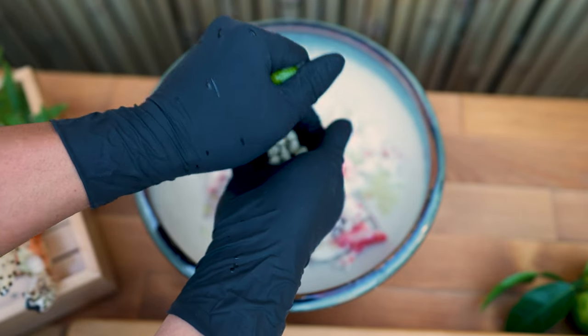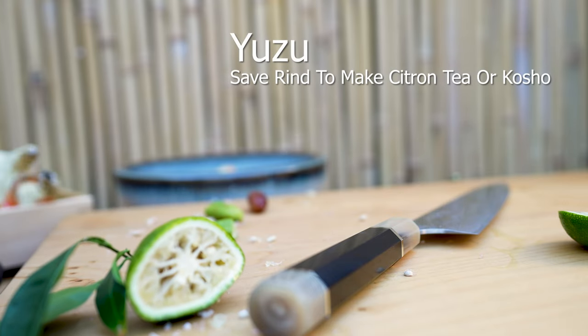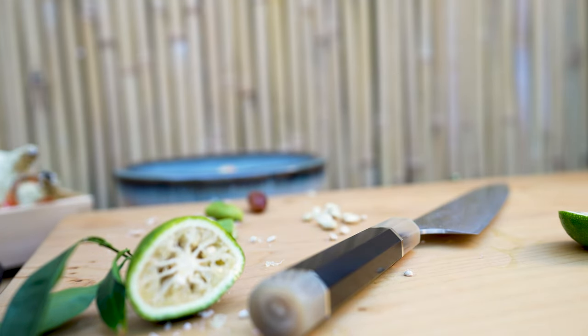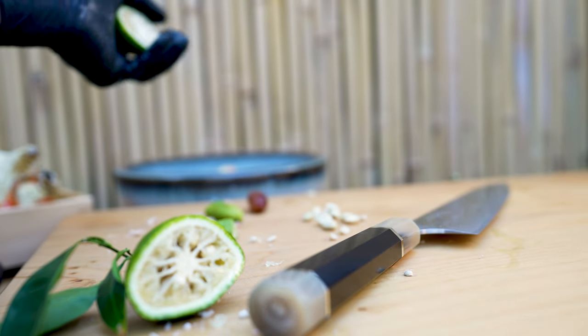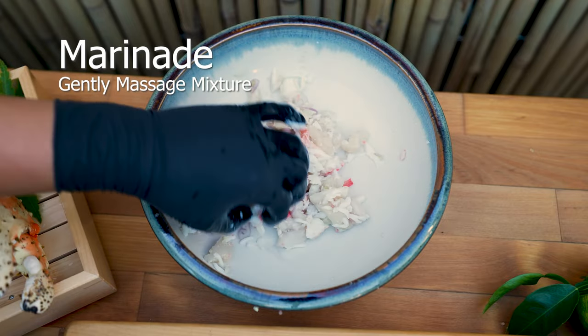Yuzu should not be wasted even after it's juiced. The rind can be used to make citron tea, and the zest can be made into yuzu kosho. The seeds can be discarded — though be prepared to wait 10 to 14 years if you'd like to harvest fruit from them. Gently massage and squeeze the mixture to initiate the marinade process.